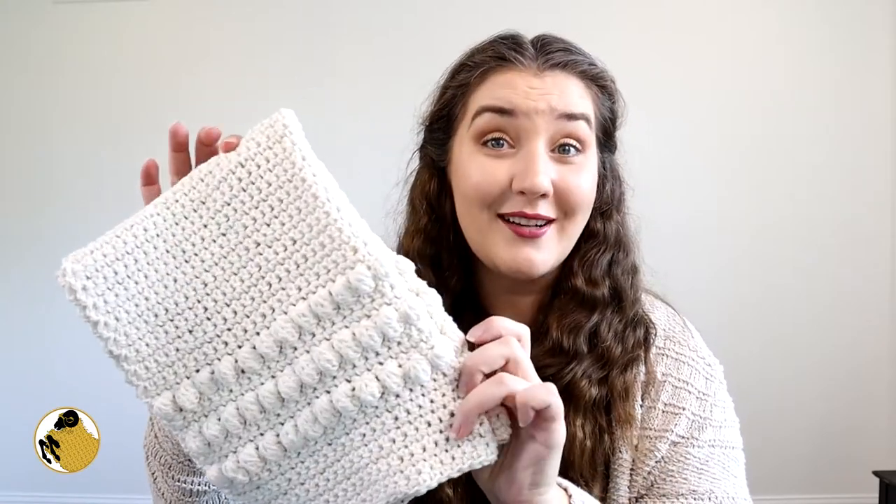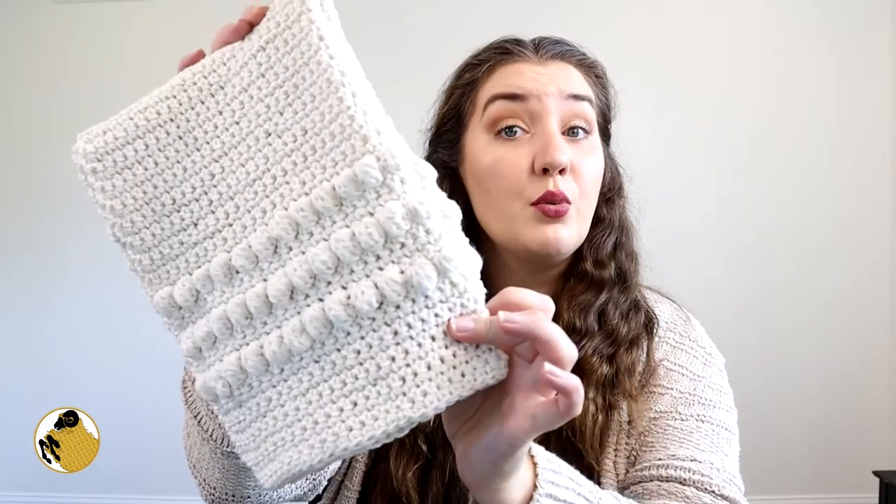Whether you choose to make these as gifts or keep them for yourself, these dish towels are awesome. Cotton is really soft and it's absorbent — it's actually going to get your dishes or your hands dry. This is the good one. This is the dish towel that you're going to want to use over and over again, so I can't recommend anything other than cotton for these dish towels.